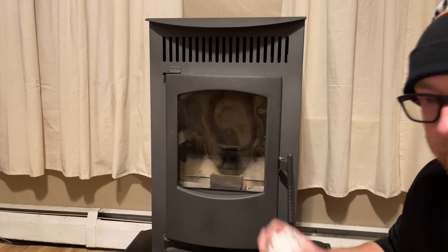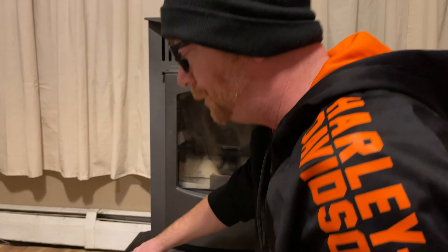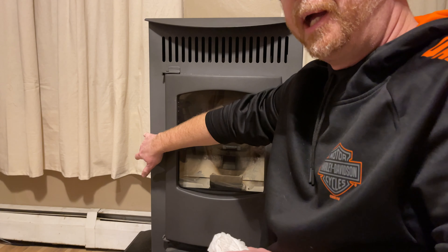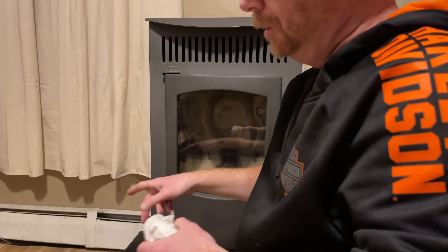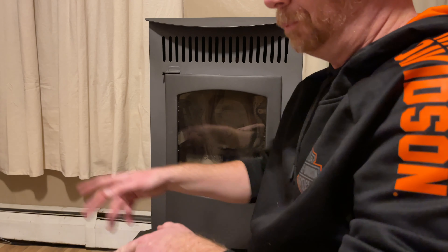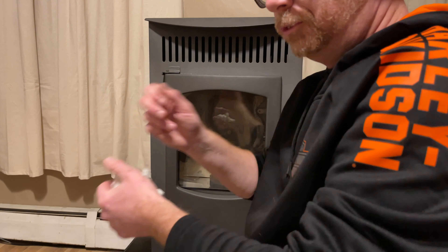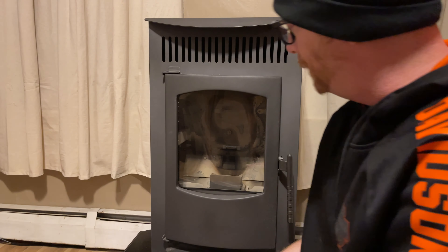They also recommend — I didn't do it today — but the side panel comes off in the back. Once a year, or once a season, you're going to take that exhaust fan apart, which is pretty self-explanatory. Just take it off, vacuum it out, and put it back in. But that's it with this stove. This thing puts out some major heat for this house.